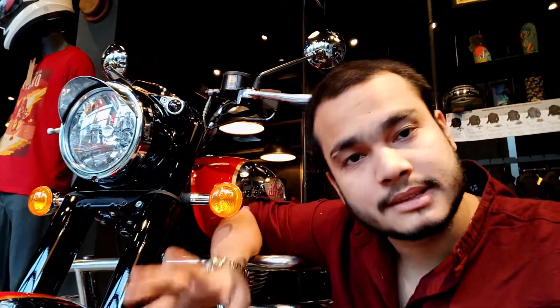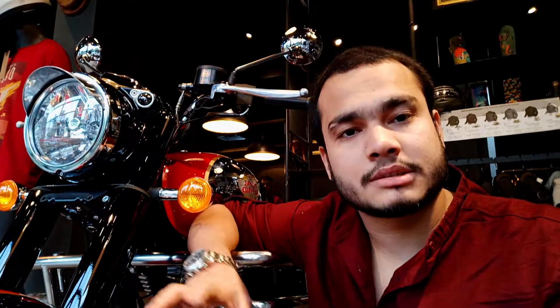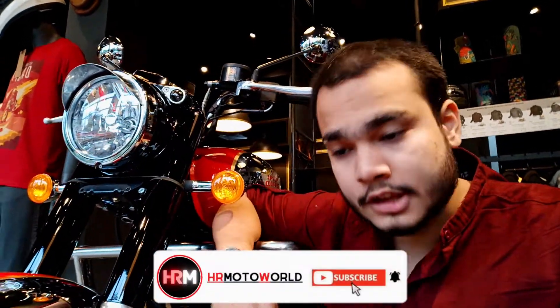How much the bike is justifying this tagline, we will be able to know in this video. Before starting, I want to thank you from the heart because you have given me a lot of support. I had some health issues and was not getting out of my house, but now things have started to come back. So hopefully, you will get timely reviews.